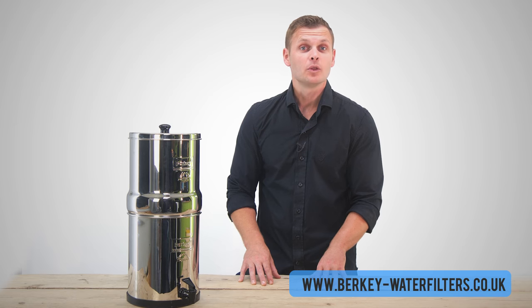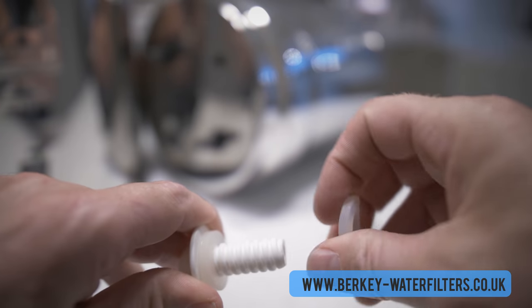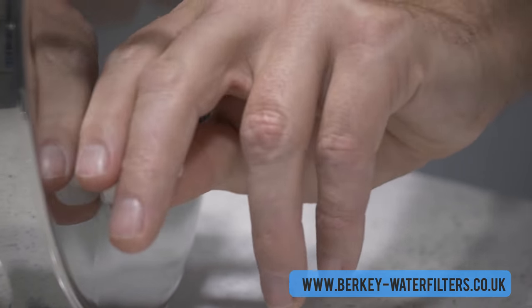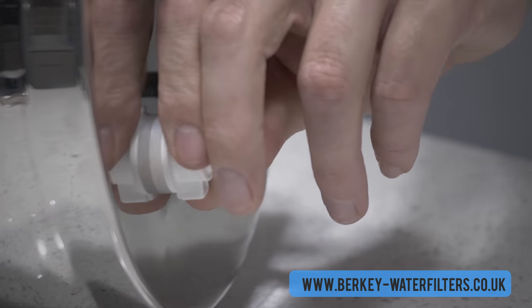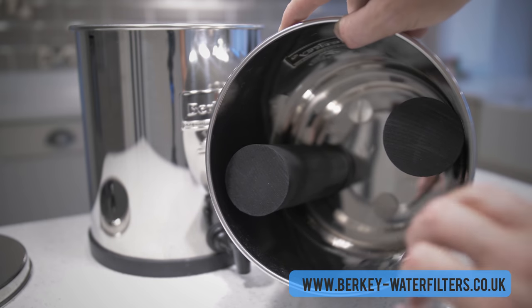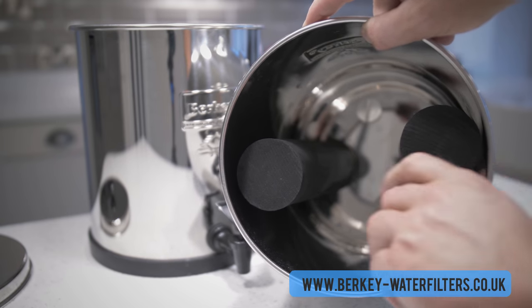Now install the blocking plugs to seal the two extra holes. There are two different variations of blocking plugs — black ones and white ones. Unscrew the wingnut and remove one of the provided washers. Place the plug through the hole, seating the first washer against the base of the chamber. Slide the second washer up on the thread from the outside of the chamber, then refit the wingnut, again carefully tightening by hand. The filters are now in place, opposite each other and secure. They may move slightly and this is perfectly normal — they are fine to lean slightly to the sides.